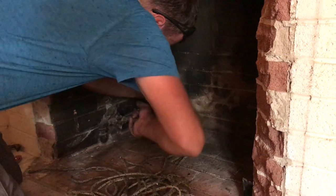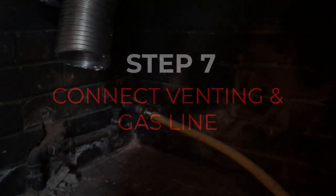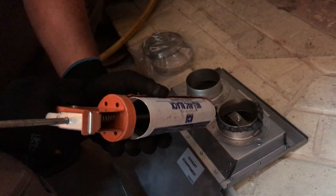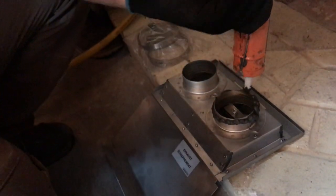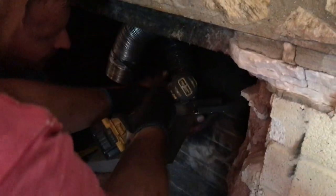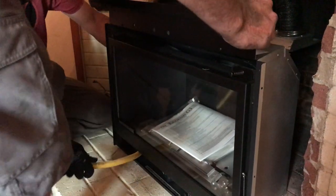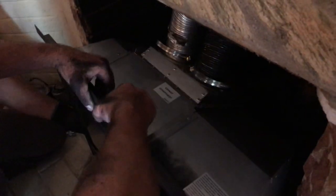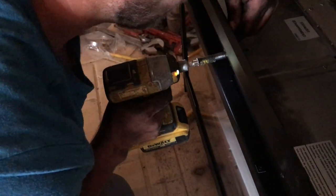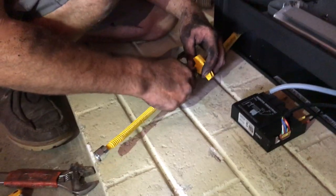Here we have the gas line — it's already in the firebox. We are just going to get these elbows pointed in the right direction and install a flexible line inside the firebox. Here we've got our connector plate for the top of the venting — it's labeled exhaust on the right, fresh air is on the left. We are putting our high-temp sealant around it and attaching it with a stainless steel band. Now we've got them both connected — we're going to slide the fireplace in, putting the gas in through the side along with the vent plate and the venting for the top of the fireplace, and that slides in the little grooves. Now we're going to add the shutoff valve to the gas line and connect that to the control valve in the fireplace.